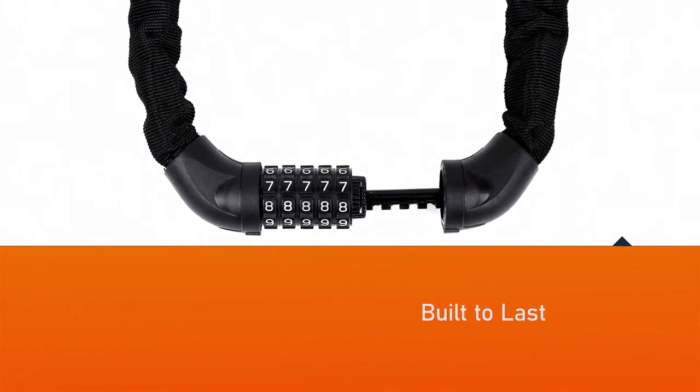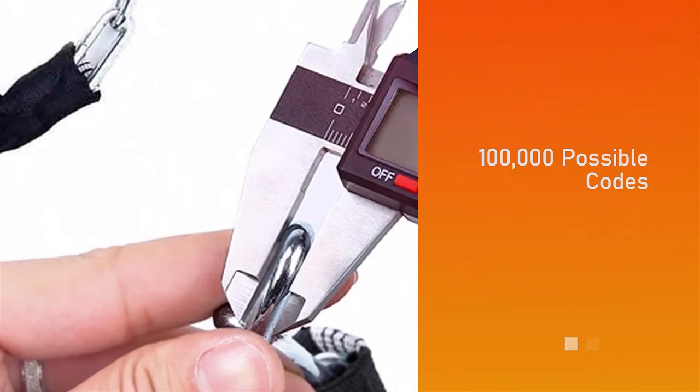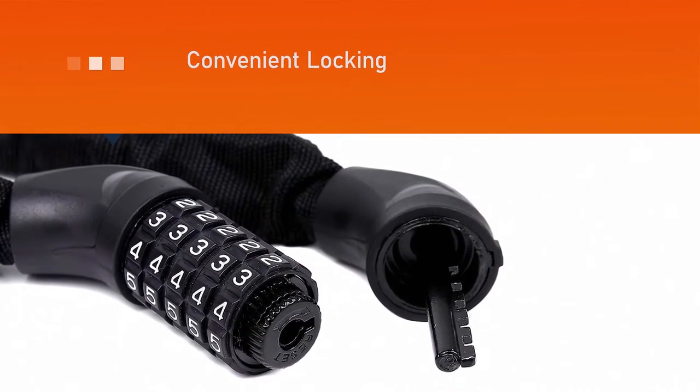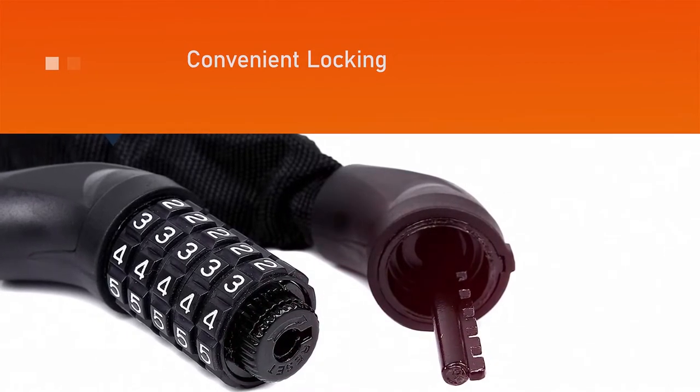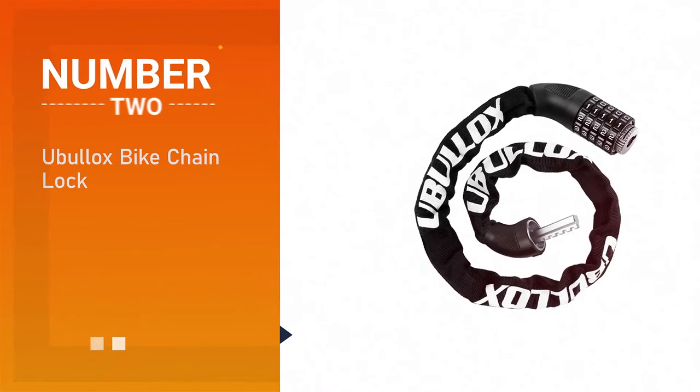It is made from manganese steel with a protective exterior coating to prevent scratches. The bike lock cable is 0.27 inch extra thick manganese steel for cut resistance, with a protective zinc-plated coating to prevent scratching.